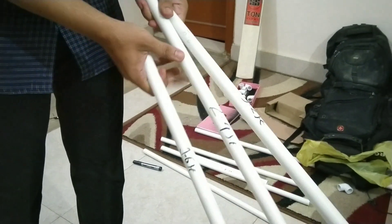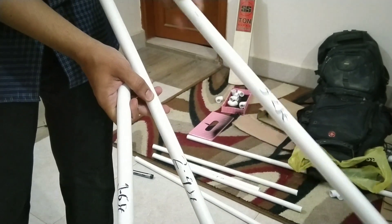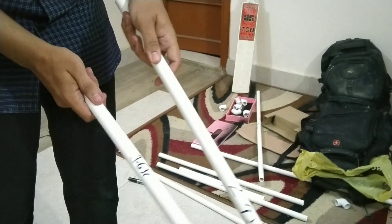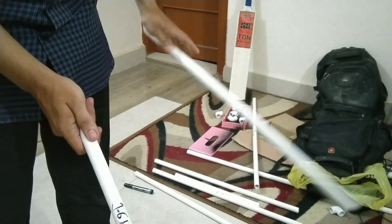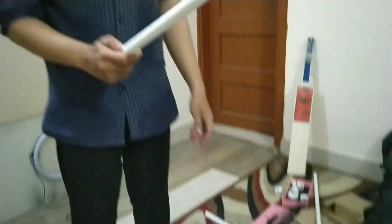1.6 feet, 2.4 feet, and 3.2 feet. So we need 2.4 feet, we need 4 feet, and this is 1.6 feet, we need 2 feet.